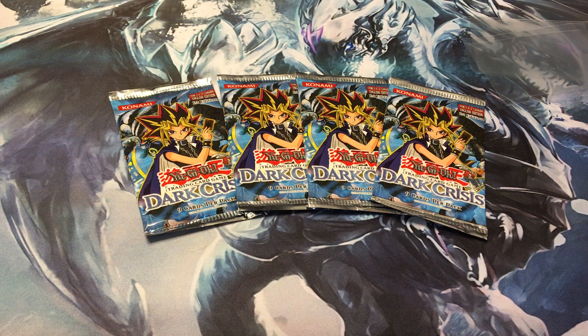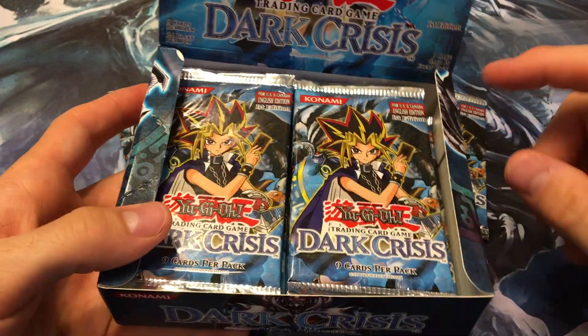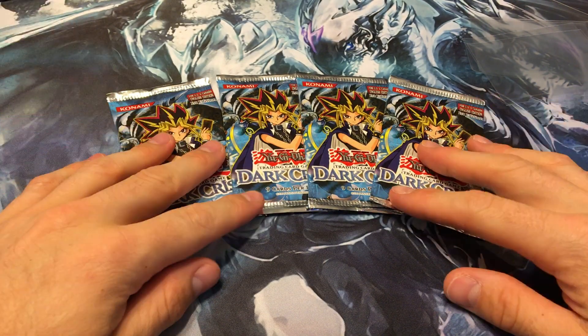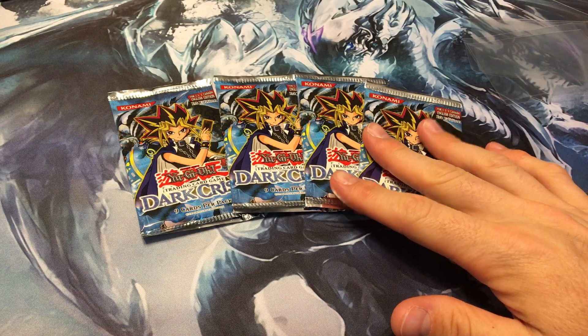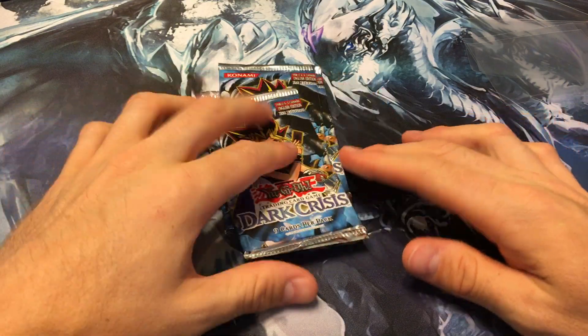What's up YouTube, your old-school expert, and today I'm opening a box of first-edition Dark Crisis — a 24-pack box. I scaled the heavy packs and I'm going to open them, keeping the lighter ones sealed in my collection. I'll open the right side in this video and the left side in another video, and we'll see which side was better.